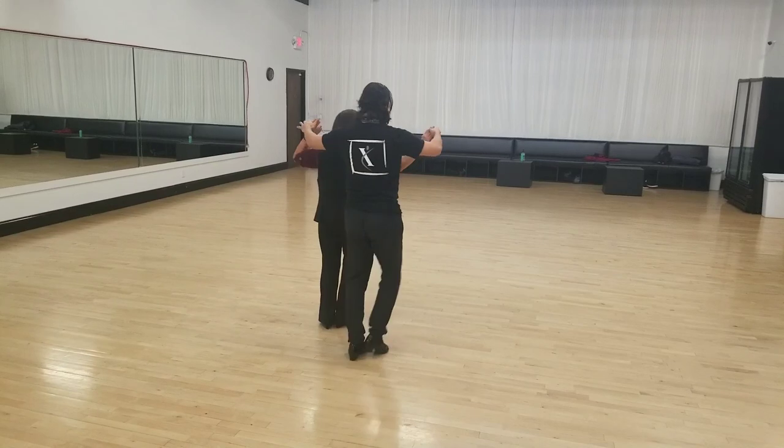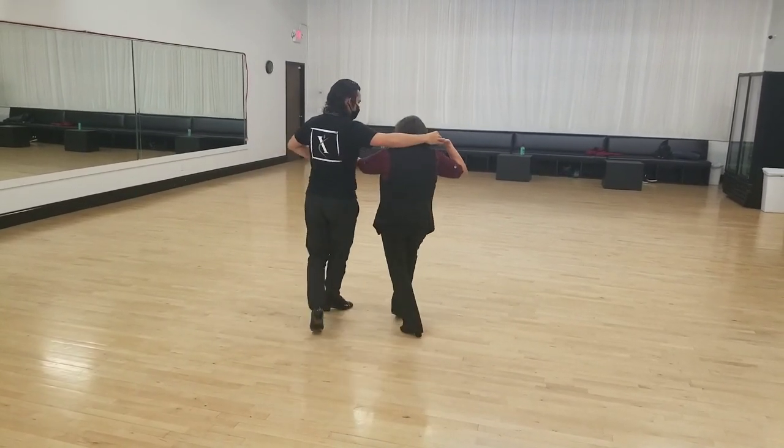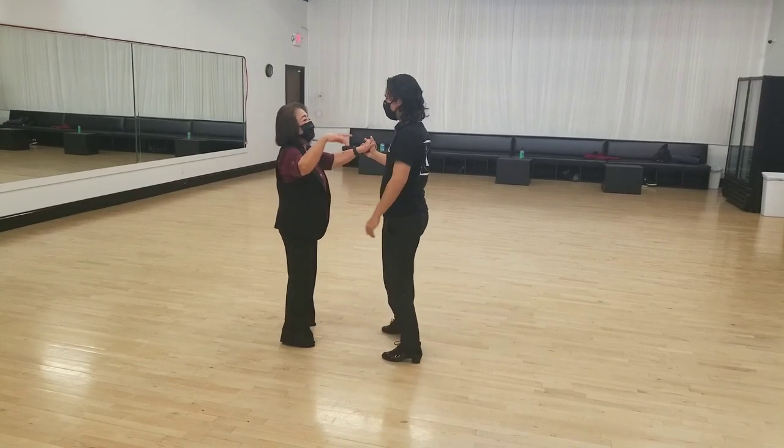I go forward, she goes back. Two, three, cha-cha-cha, two, three. I meet her. Two, three — we are done. Two, three, cha-cha-cha.